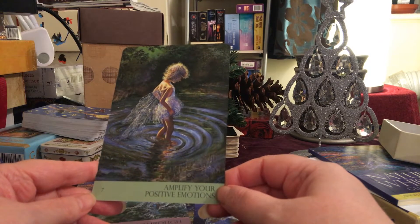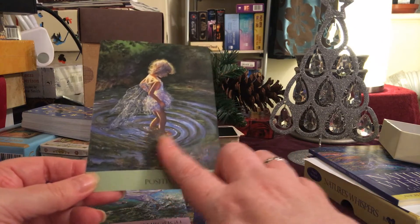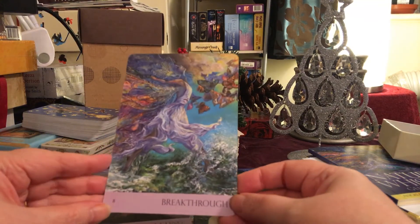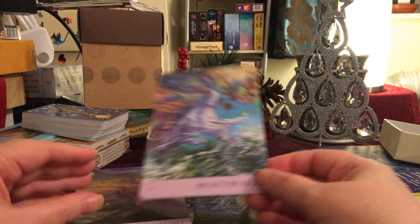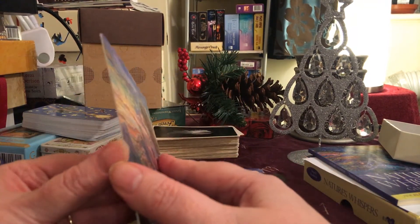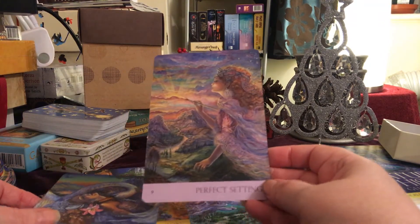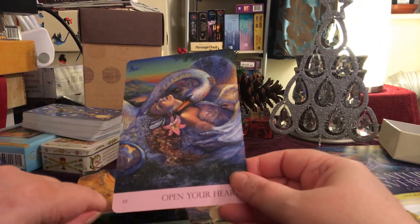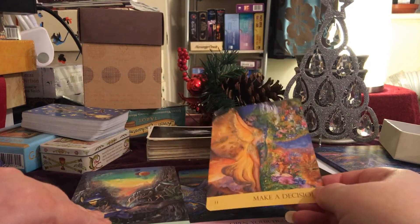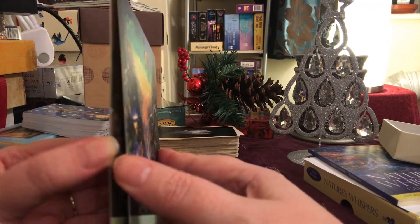'Amplify Your Positive Emotions' — how pretty. It's really strange because it's almost like a photograph of water and then clearly a painting. These are fab. They're all a little bit stuck together, but that's not unusual in a new deck. They are matte finish and they're quite big — bigger than your usual tarot card, but probably around about the same size as a standard oracle deck.